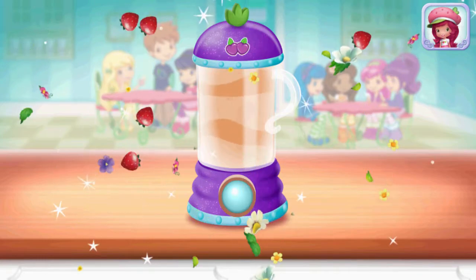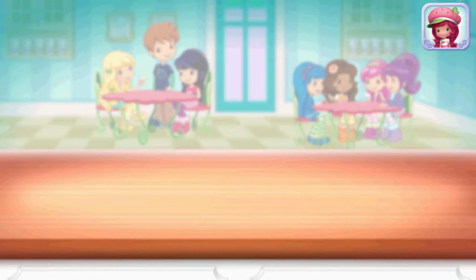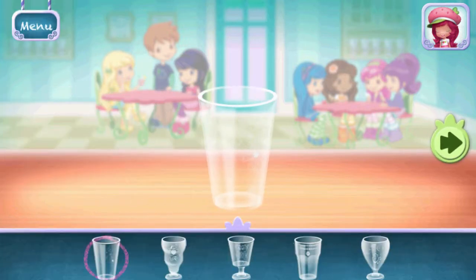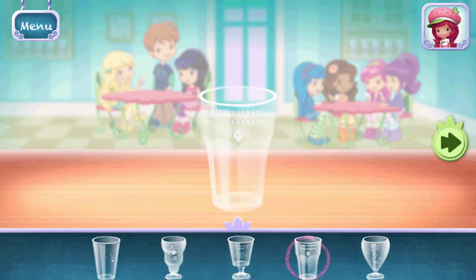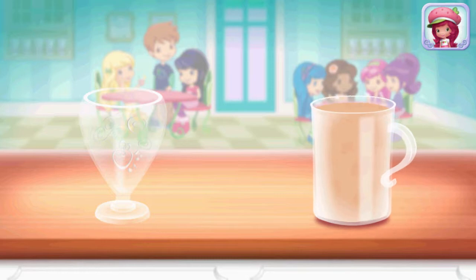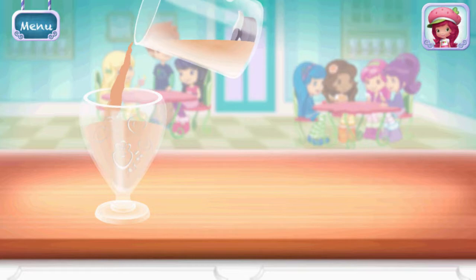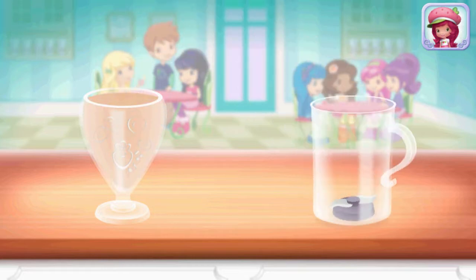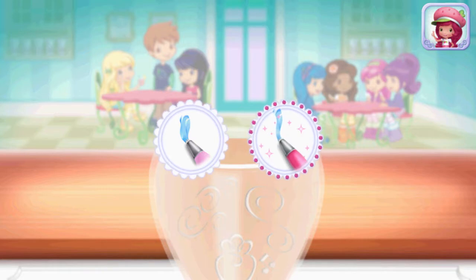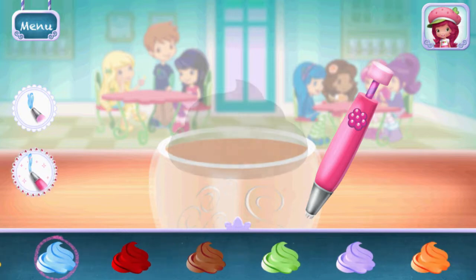Excellent work! Now, choose your favorite glass. Just tilt to pour. You can be more precise with Raspberry Torte Artsy! You're almost done — just add some more whipped cream.